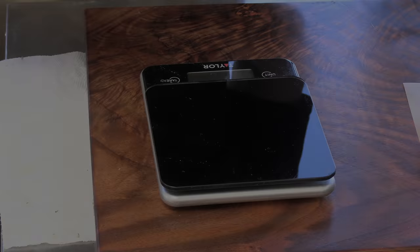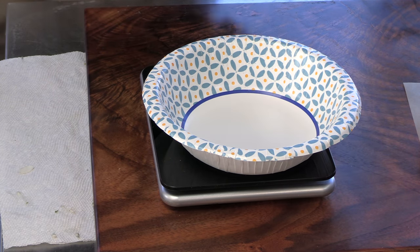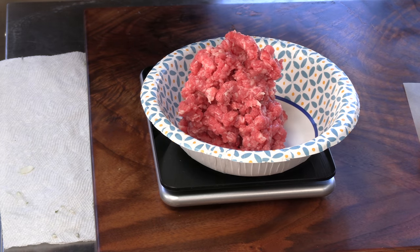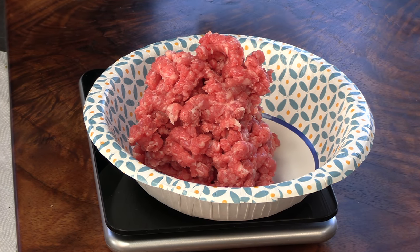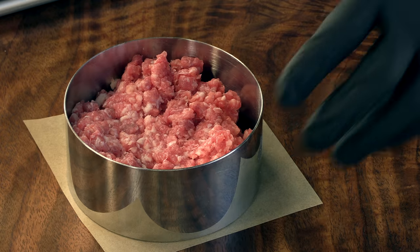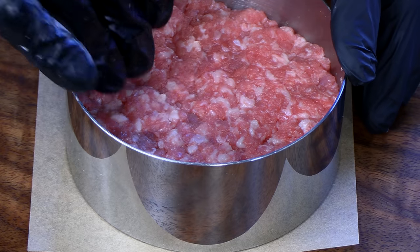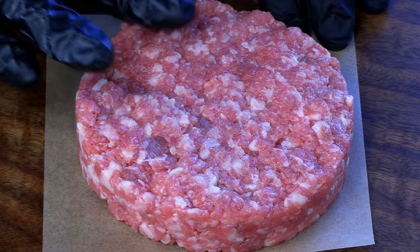Let's go ahead and form this patty. So we're going to zero out the scale — I'm just using a paper bowl. This is a big old half-pound burger here; for those elsewhere in the world, that's 232 grams. Using the old stainless steel burger ring, which I love. There we are — gorgeous, nice looking patty. It's time to cook.